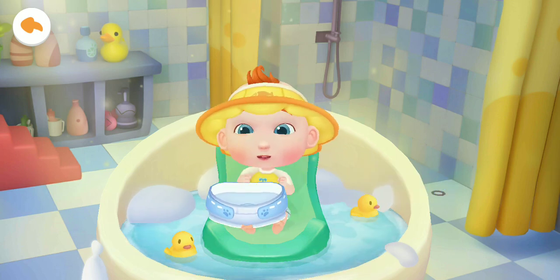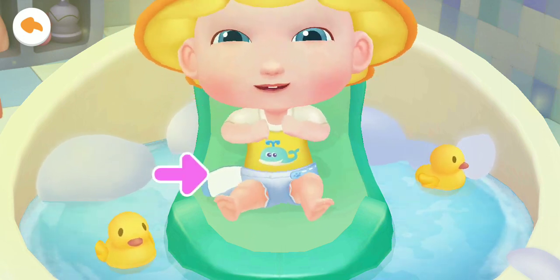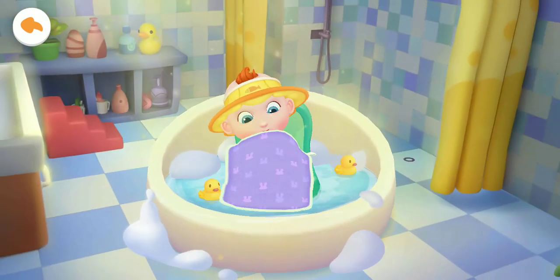Jojo is done with the bath. Let's put on a new diaper for him. Jojo looks so good.